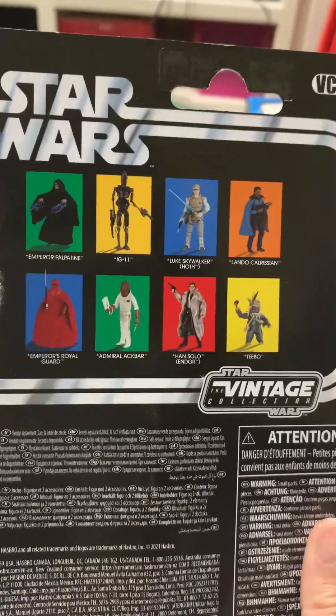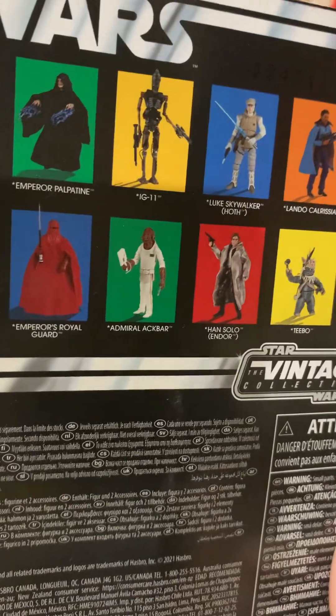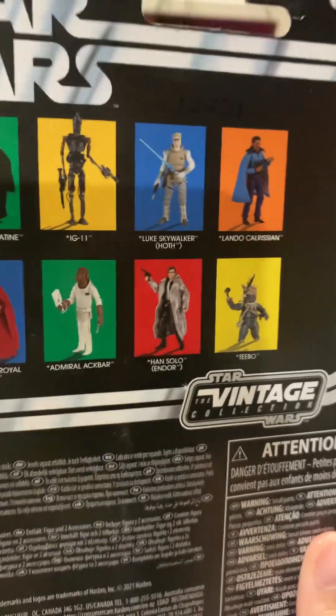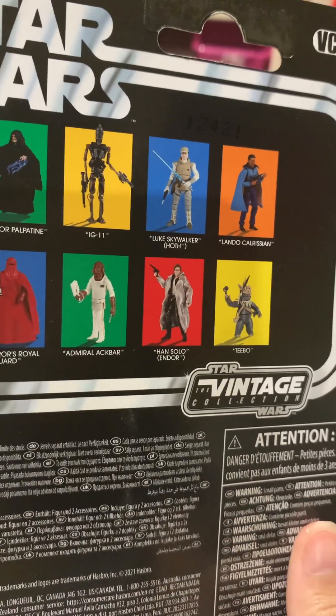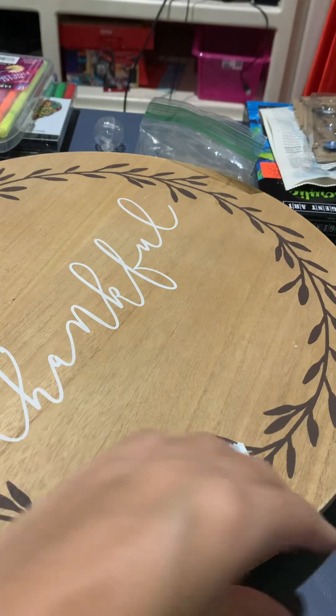Which was unfortunate because I never saw this in stores. I really never did. I never even saw a T-bone in stores. This is Empire Strikes Back Lando Calrissian.